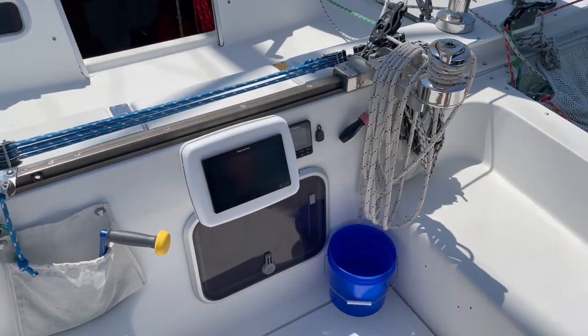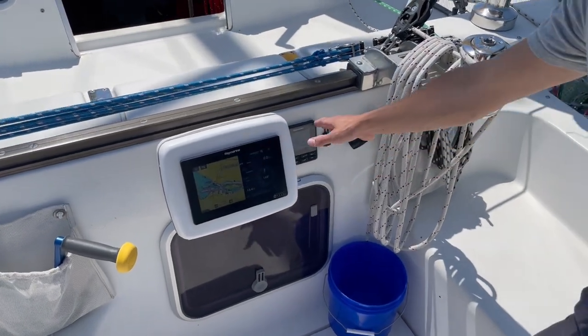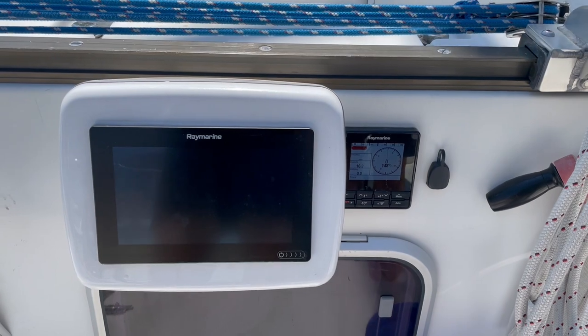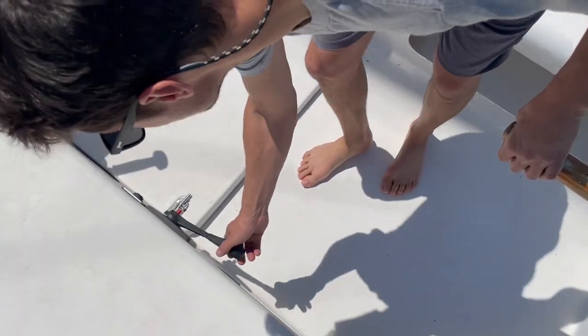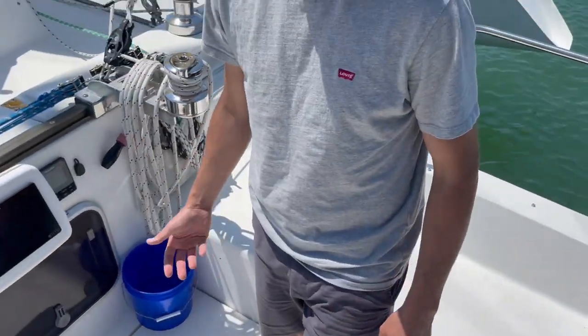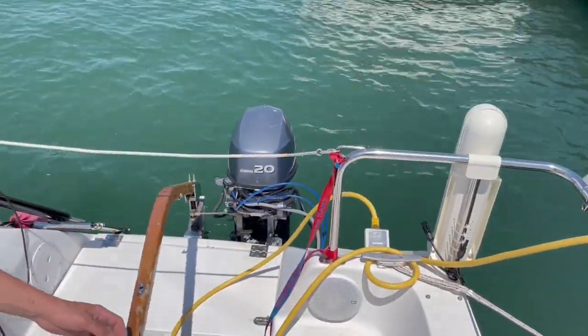Our navigation equipment is here — a chart plotter, and on the right of it, that's the autopilot control. They talk together so we can have the boat follow a course. Our engine controls are here, usually it's mostly like a foot control or a kick control. And then in the back, our outboard engine steers with the tiller.